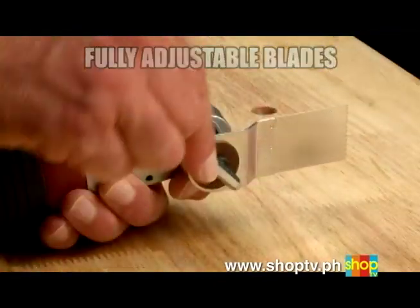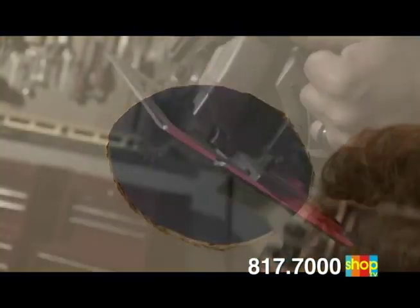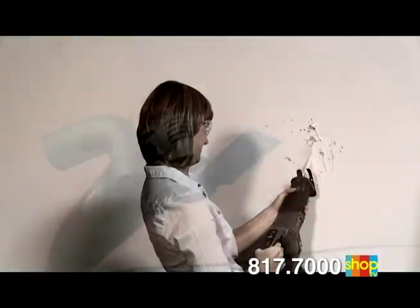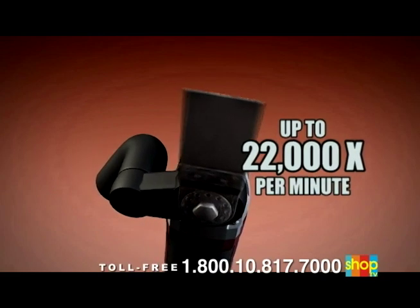With fully adjustable blades, the VibraRazor works in the tightest places for the right cut right where you need it. Unlike dangerous tools with rotary cutting blades or jagged reciprocating blades, VibraRazor uses the power of oscillation technology that oscillates up to 22,000 times per minute.